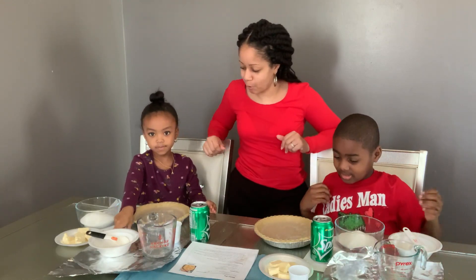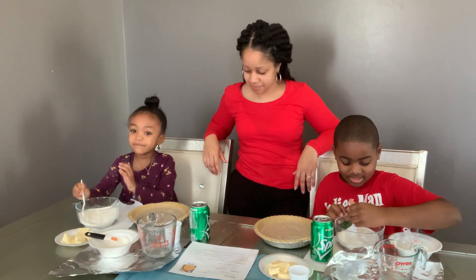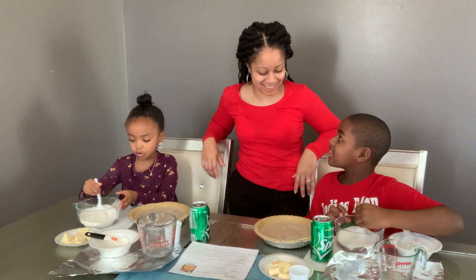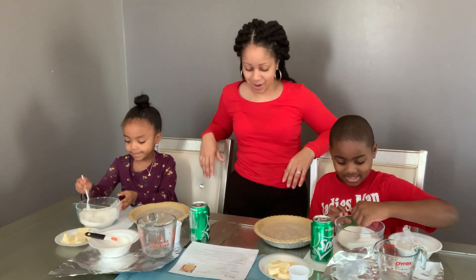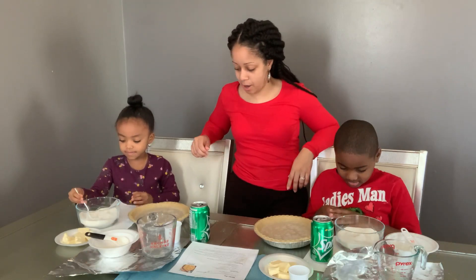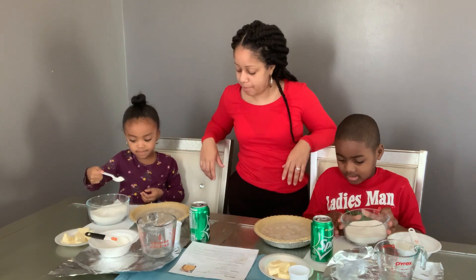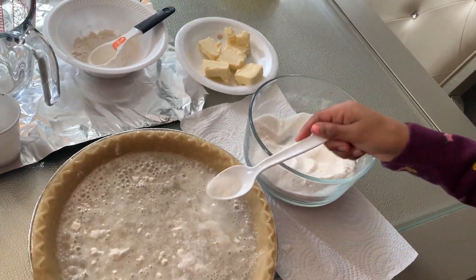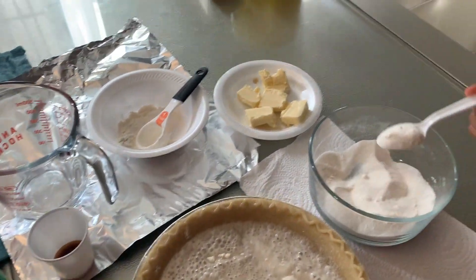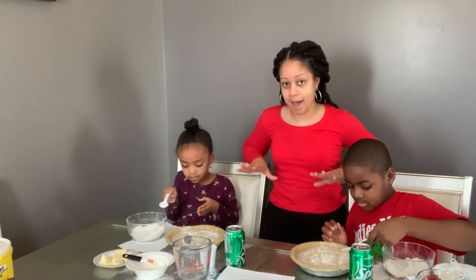We have our sugar and then we're going to take our spoons and we're going to stir it together. Make sure you stir it nicely, not fast — then it's going to get all over your clothes and it's going to be so messy. So do you have it all stirred up? We got it stirred up nicely. So we're going to take our bowl and we're going to sprinkle it over top of our Sprite pie. You can use your spoon and sprinkle it over top. Put it all over — you want to make sure you cover the whole top of the pie.